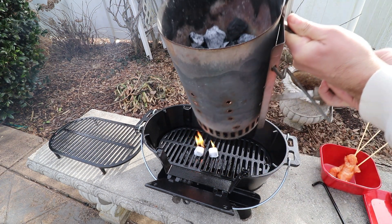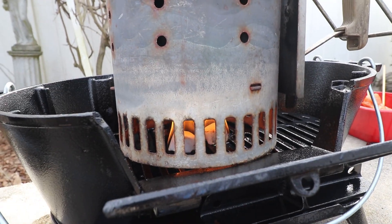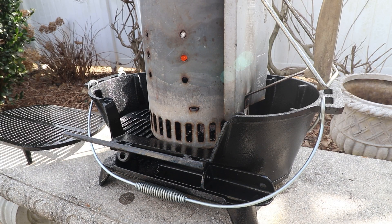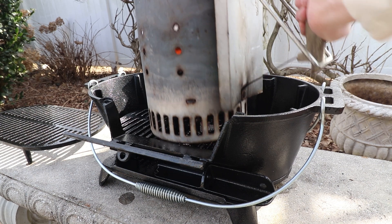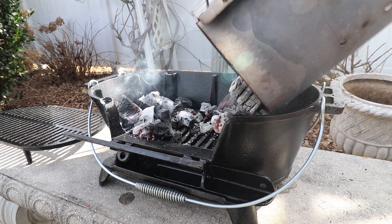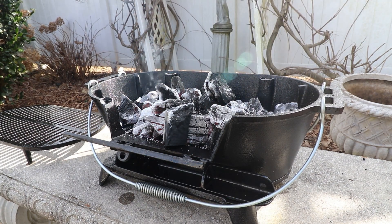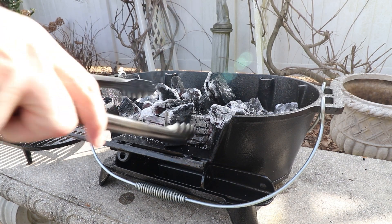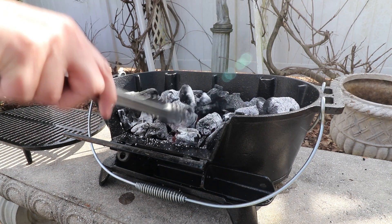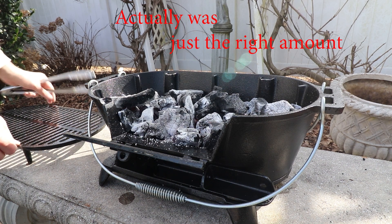I've got some lump coal — I'll get those ready. After about 10 minutes I believe we're ready to go, so let's go ahead and pour those in. Now that's obviously way too much, so we're going to let that simmer down a little bit. I'm going to get the top one.